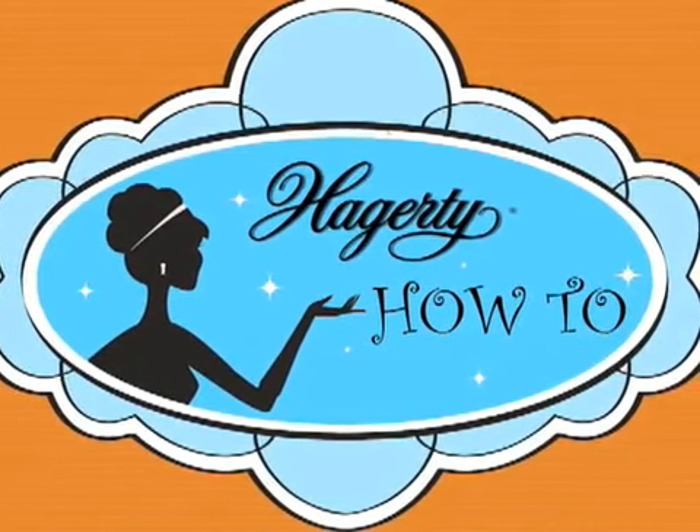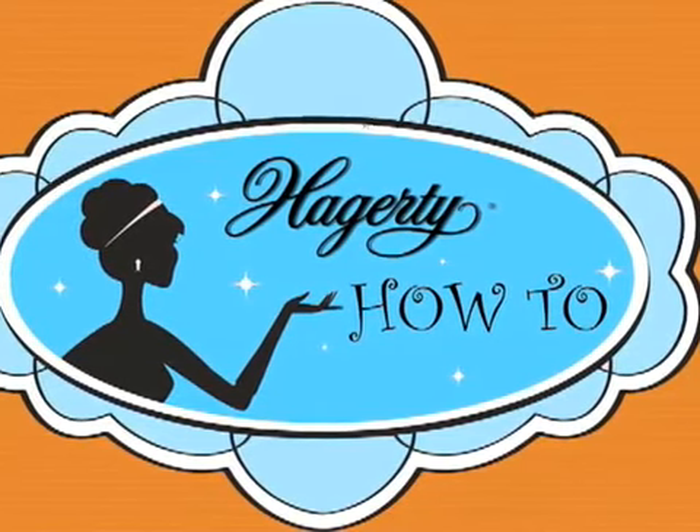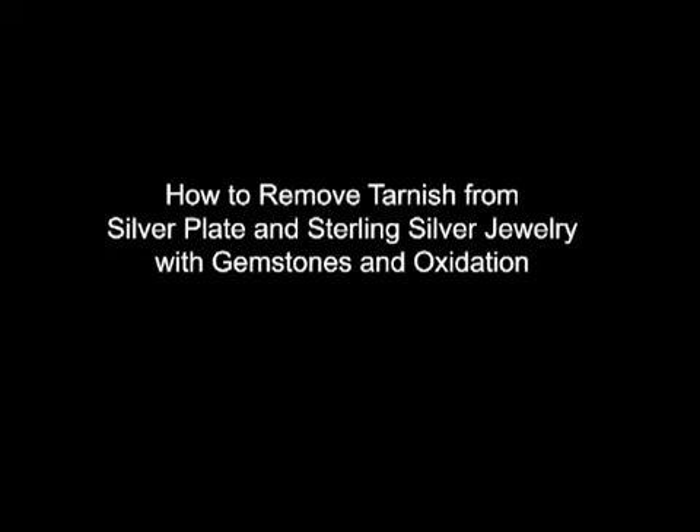Welcome to Hagerty How To, where you'll find quick tips on how to care for your most valuable silver possessions. Today we'll learn how to remove tarnish from silver plate and sterling silver jewelry with gemstones and some oxidation.